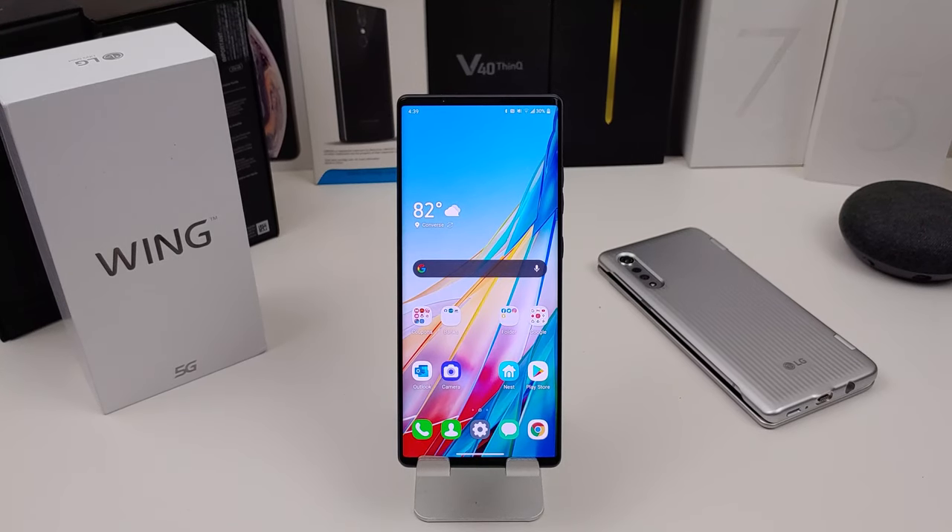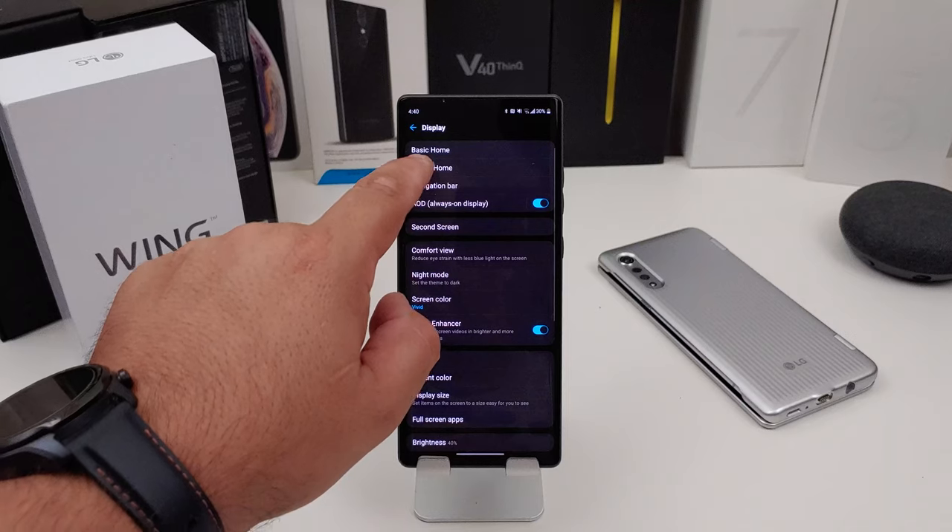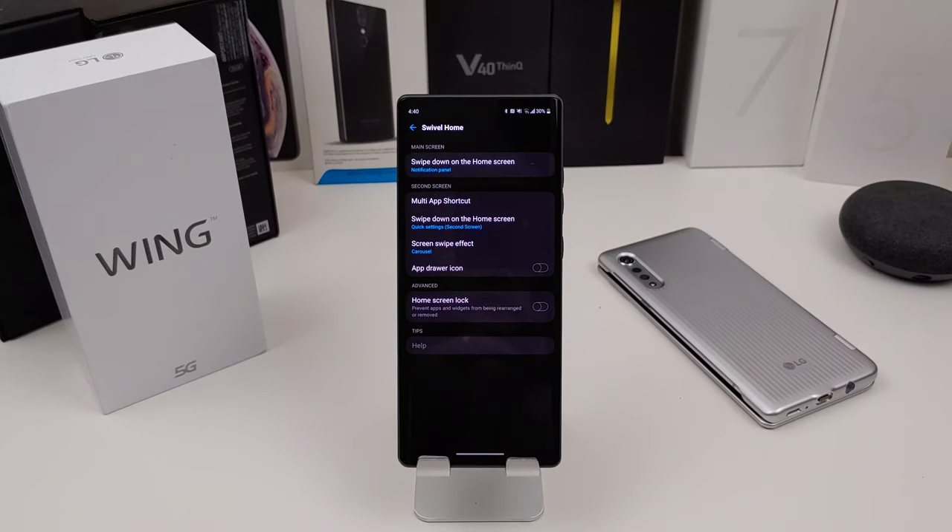So when you pick up the LG Wing, the first thing you want to do is go into your settings and set up your display, which is under Swivel Home. You want to set up your Swivel Home display and you can do different things on that menu right there.